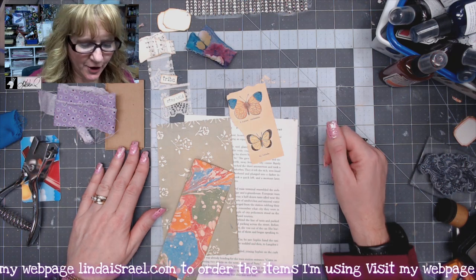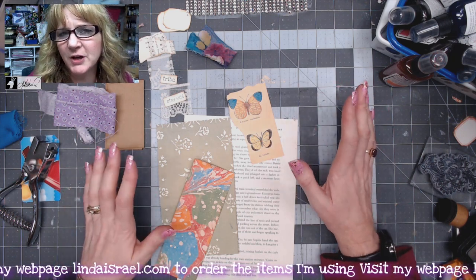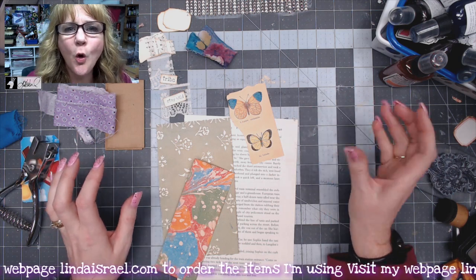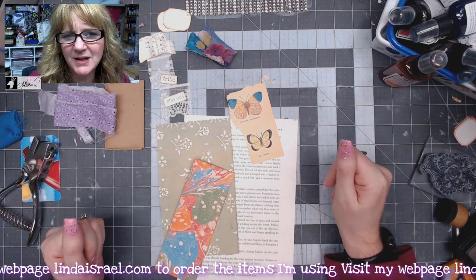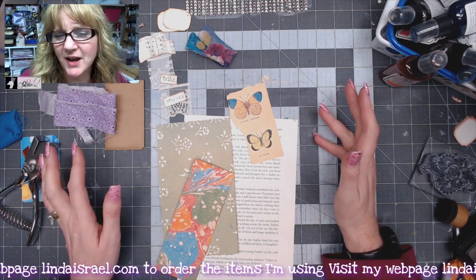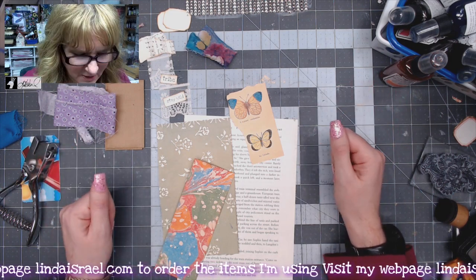Hello everyone, Linda Israel here. I thought I'd bring you a quick little project of making a multi-pocket over-the-page element that you can add to your junk journals. This will be the March Challenge for the Friendly Junk Journal People Facebook group.